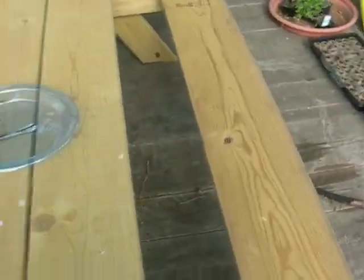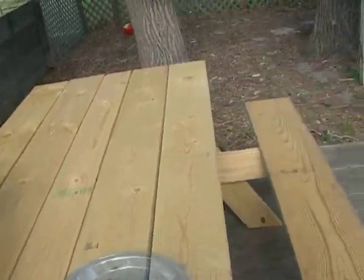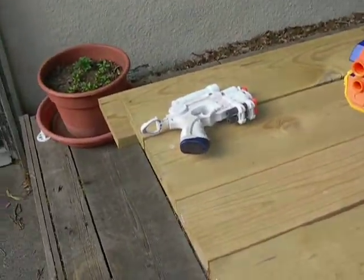Hello YouTube. If you've watched my Nerf Arsenal video and seen my clone trooper gun — well, there's my clone trooper gun.